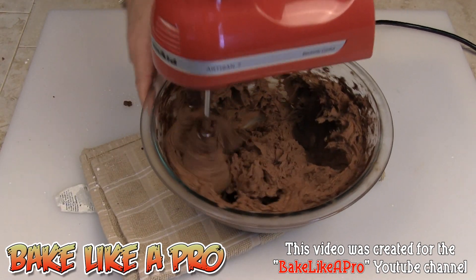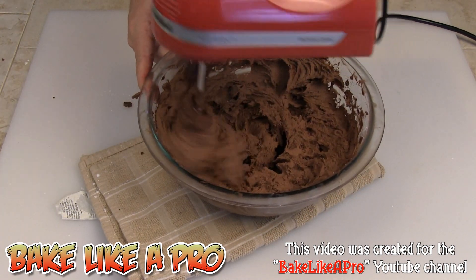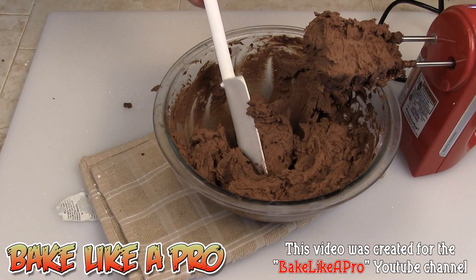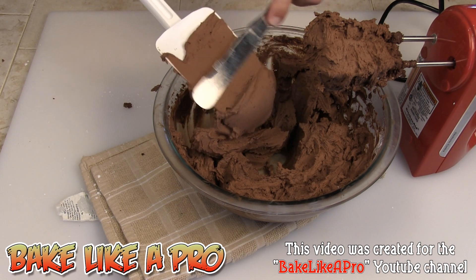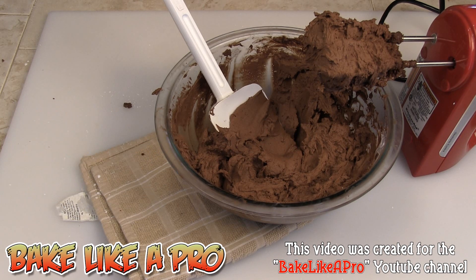I will make some chocolate cupcakes and we'll use this frosting in that video. And there we go — oh boy, that looks great. You can see how nice this is — that is beautiful, beautiful stuff. So that's it for this recipe — that's Wilton's official chocolate buttercream frosting recipe. I hope you enjoyed this video. If you did, please give me a thumbs up. Subscribe if you like my videos. I'll see you next time.